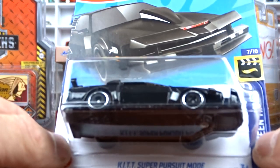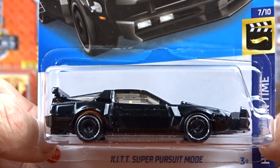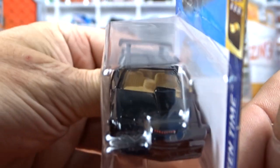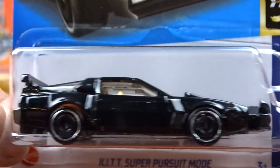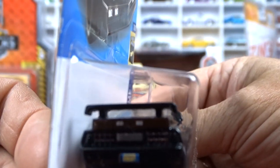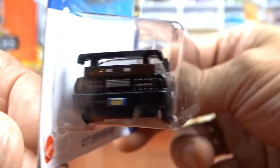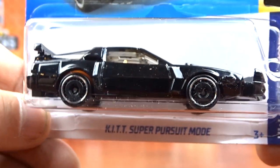And I found KITT - Super Pursuit mode. Which is kind of neat. I was surprised to see this on the pegs. This is Super Pursuit and it's got clear glass in it, so you can see everything down in there - steering wheel, everything in it. It's kind of cool. This is a nice little car, not bad at all.